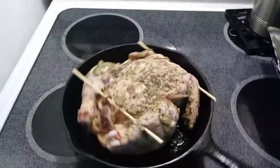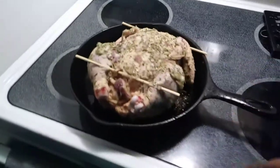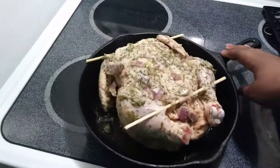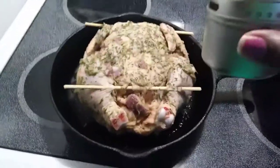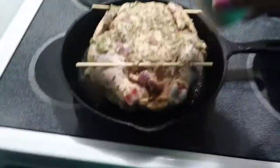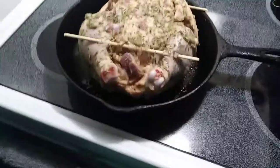Guys, welcome back to my channel. This is what our young bird is looking like — our young chicken. He's ready to go inside the oven. I just put a little more oil in there so we can get a good crisp on the other side, and I'm adding a few more dry rosemary sprigs onto the chicken for a good rosemary flavor.